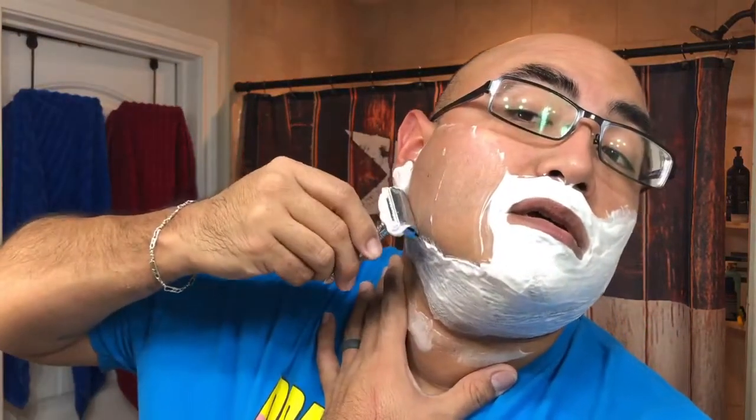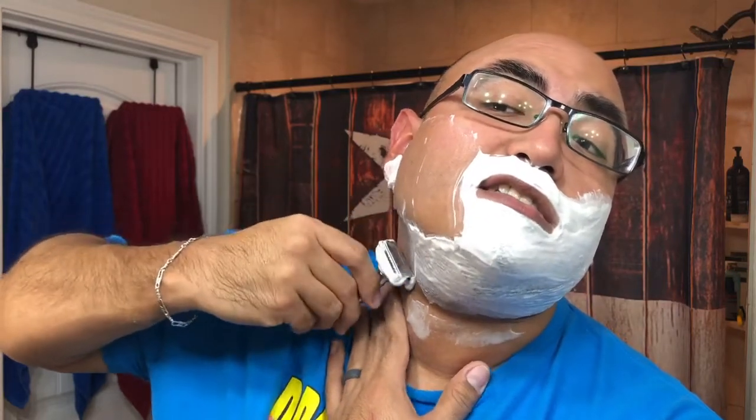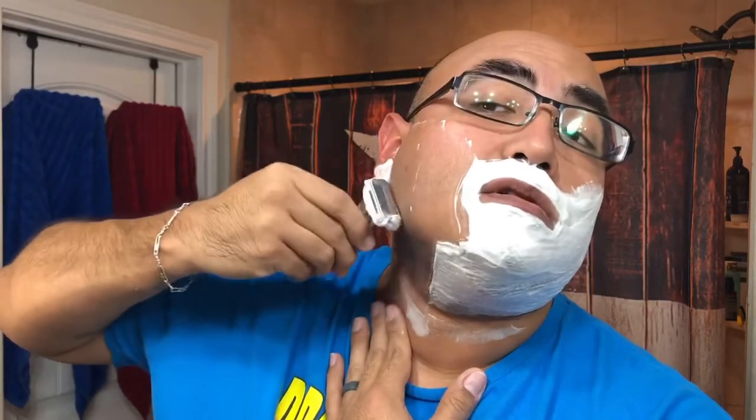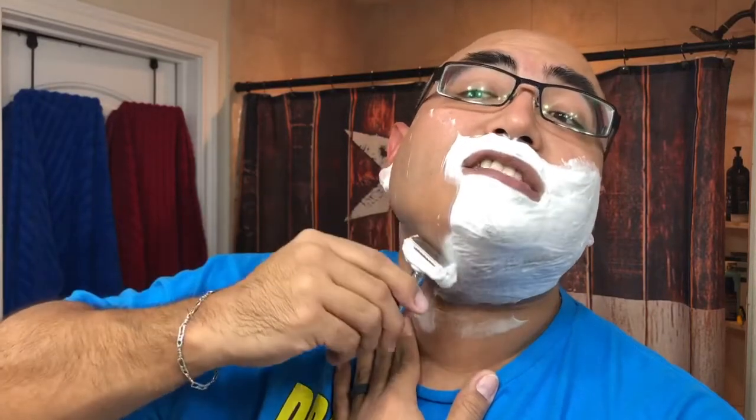Alright, I'm going to shave most of those sideburns off — and no, I'm not shaving my eyebrows off, not even on a dare. Good weight to this razor. The Wilkinson Sword blade is cutting really good. English shave, guys — first pass feels really comfortable. The DE89 head is a good head.